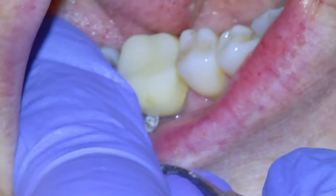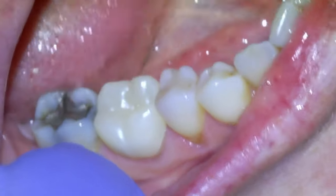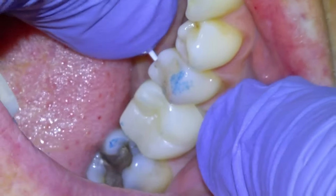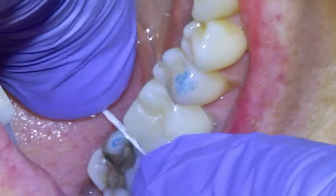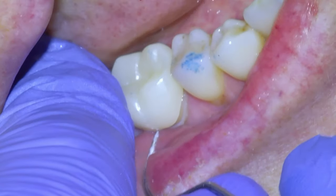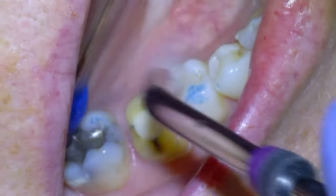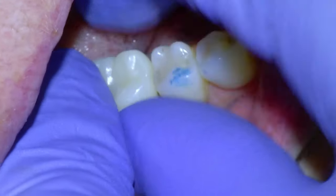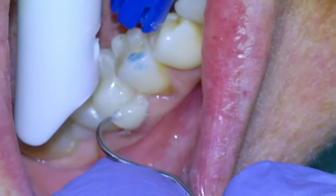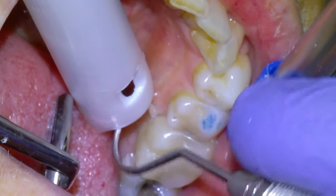Then we'll get the patient back the next week, flick the temporary off with a spoon, clean up the excess temp cement, and do a dry fit. Check with the bite, make sure it feels comfortable — which it did, didn't have to make any adjustments. Check the interproximal contacts — we're happy. Then we'll remove the crown and treat the intaglio and pumice the prep. Thorough rinse and dry, then Jackie is going to load up the crown and we're going to seat it with Panavia SA self-adhesive cement. Once we clean up the temp cement, the patient's good to go and this tooth will be back in service.